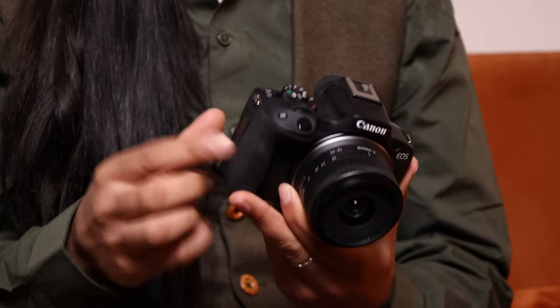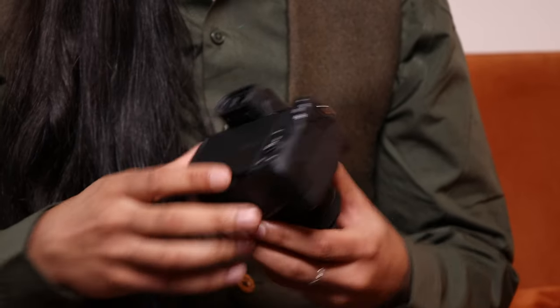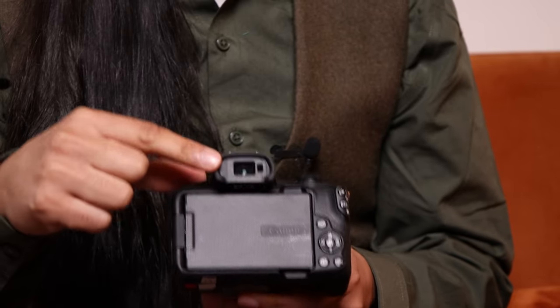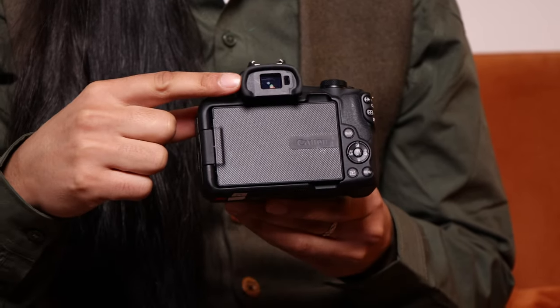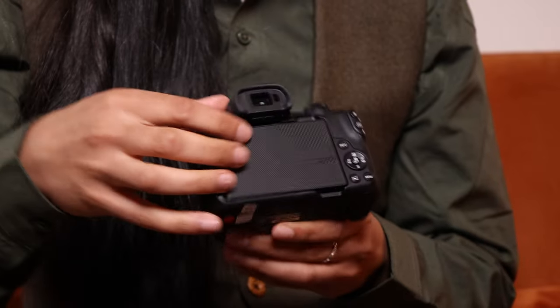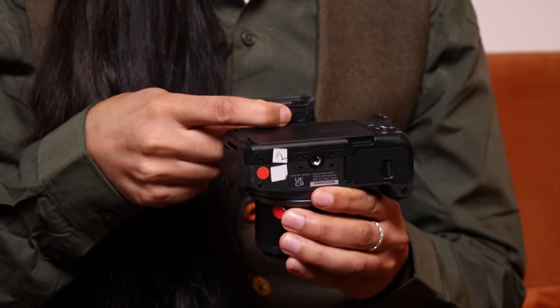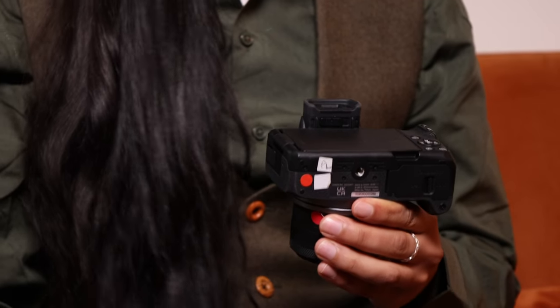You have a couple of silver strap anchor points on the top, and then on the back we have the viewfinder. This is a fully electronic viewfinder which is really high quality and keeps up with fast-moving subjects. Just underneath that is a little slider — hard to see on video — which is the diopter adjustment slider.